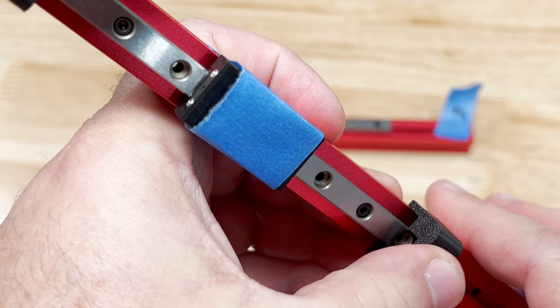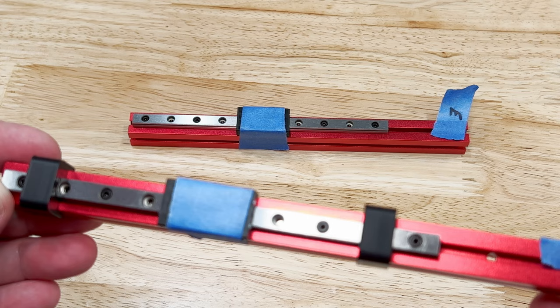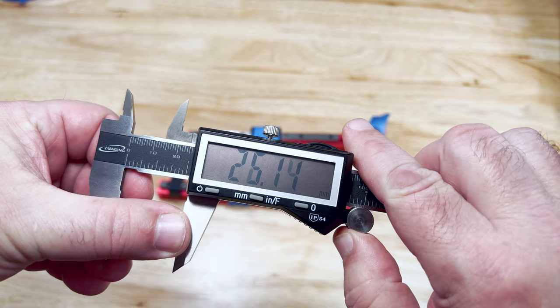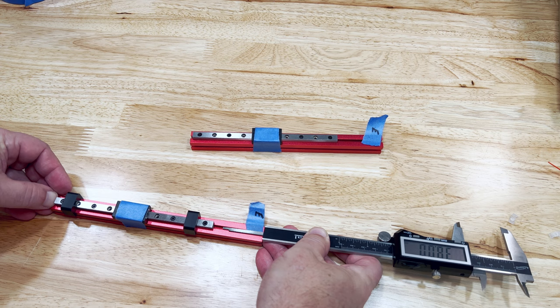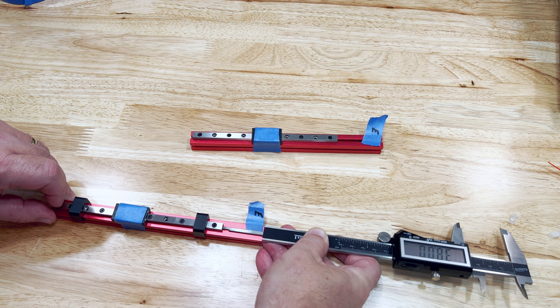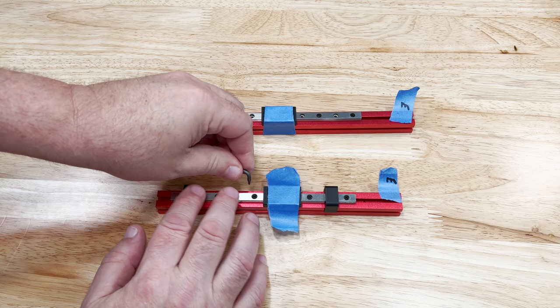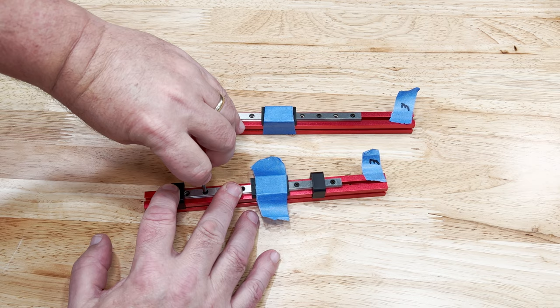Next we need to make sure that the linear rail is centered on the extrusion. We do this by placing a printed rail installation guide on each end. Then we need to make sure that the linear rail is 38 millimeters from the end with the hole in it. You can do this with a rigid ruler, but I prefer to use my digital calipers. Make sure you do this on the end with the hole.